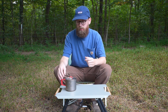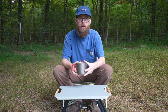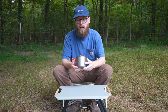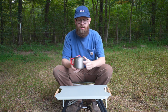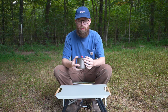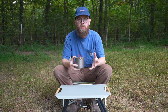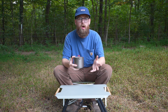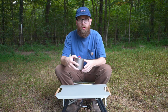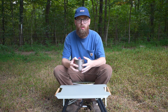This is the current setup. This is an Evernew 500 milliliter pot. Some of the stuff that I really like about this pot — for starters, it has a little spout at the top. If you've got boiling water and you're pouring it into a Mountain House meal, or if you're doing a pour-over with coffee, it's a lot easier to pour your water more precisely when you have this than if it was just round all the way.